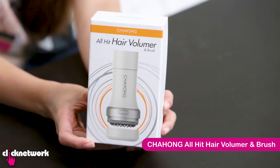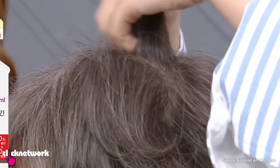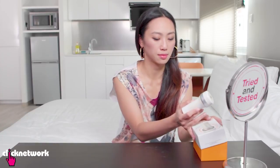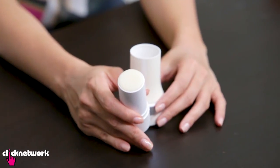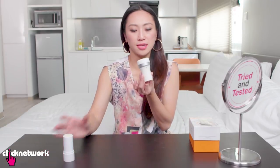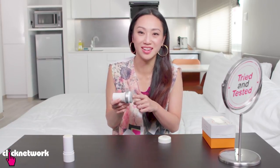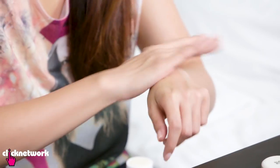This is the Cha Hong All Head Hair Volumer and Brush. We saw the video on this and it was insane — this lady's hair just went from flat to whoom! The product is in here. This looks like a giant glue stick. This kind of smells like the hand soap that you get in hotels. Inside, you have this! There's more vibration in this part than in this part. When you first put it on, it kind of feels like a stick of glue honestly — but then after that, you rub it in.